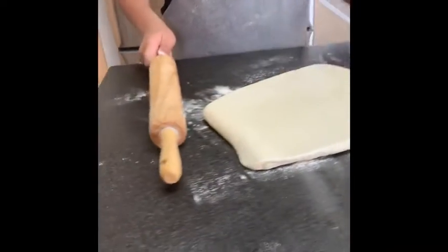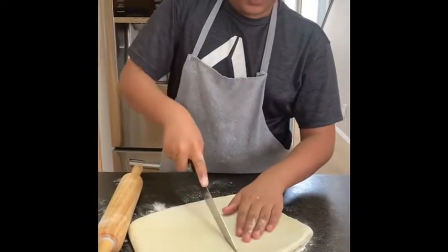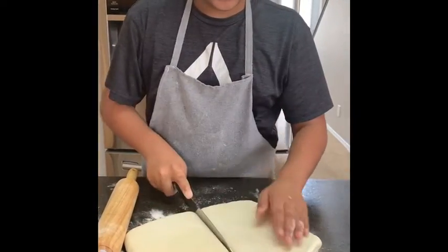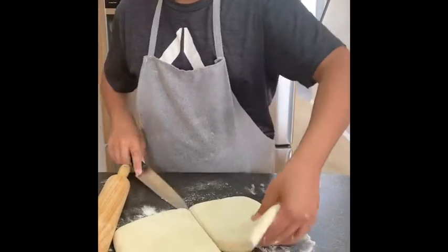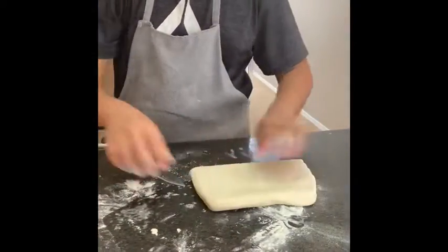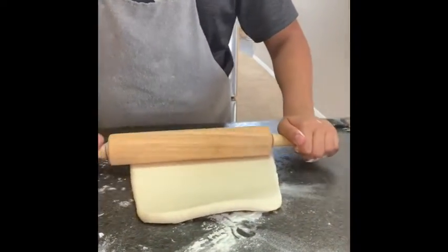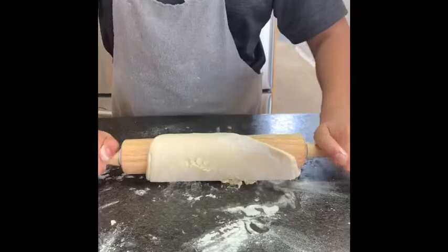So now that it's a little bigger, I'm gonna take my knife and cut it down the center. We're gonna set one side aside and work on this side. I'm just gonna roll it out till it's pretty thin.